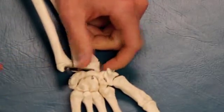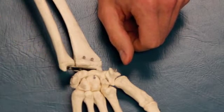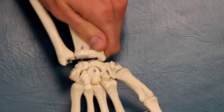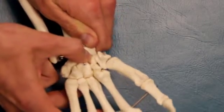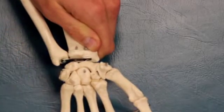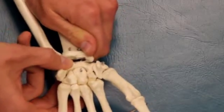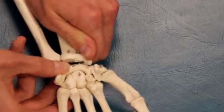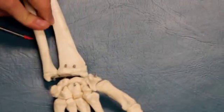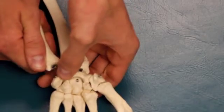The next mobilization will be stabilizing the radius or the ulna and moving the first row of carpal bones. I'm going to stabilize the radius with one hand and move the scaphoid with my other hand. Next, I'm going to move the lunate while stabilizing the radius. For the last first-row carpal stabilization, I'm going to stabilize the ulna and mobilize the triquetrum.